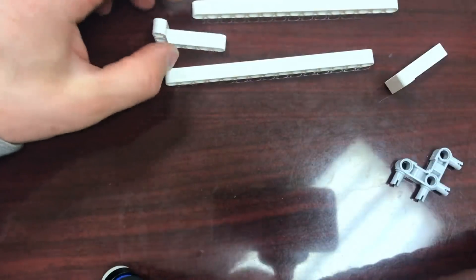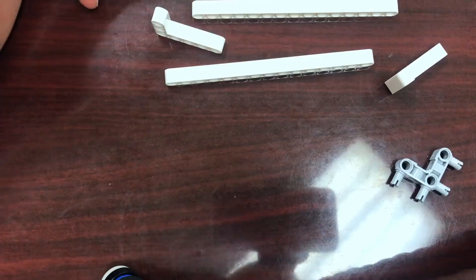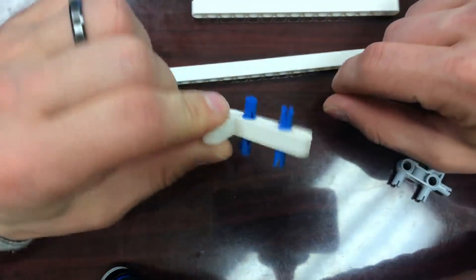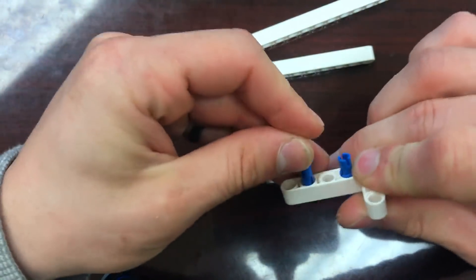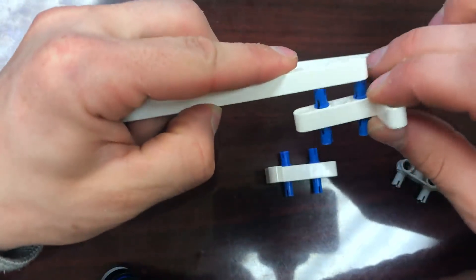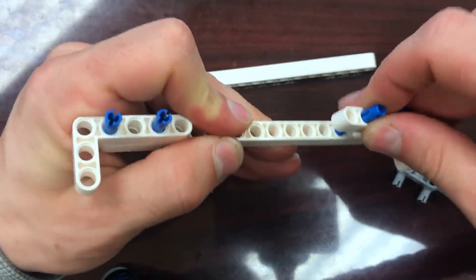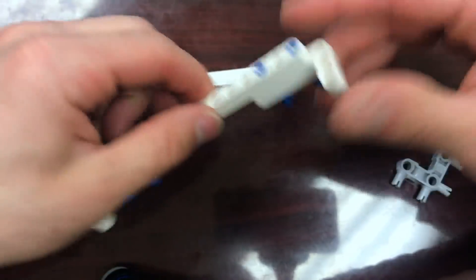All right, let's get started. First thing I'm going to do is build the quick mount plate. I'm going to take the four blue pegs that I forgot to mention in the parts listing, and I'm going to stick two of these through here, just like this, and two of these through here, just like this.